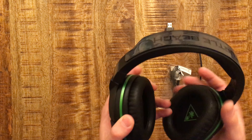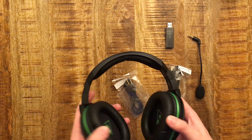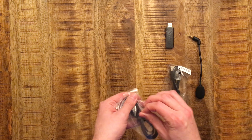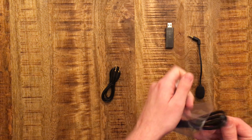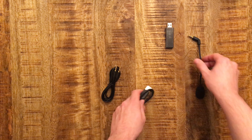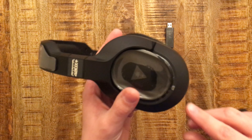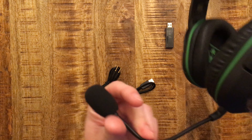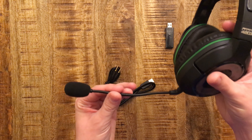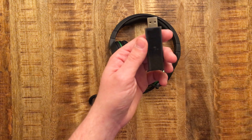The headphones are very lightweight, so I believe they'd be very comfortable for wearing a long time. Here's that 3.5 millimeter adapter, the micro USB charging cable, and here's the microphone. It goes in on the left headphone side and it's flexible, so you can bend it to wherever you want.